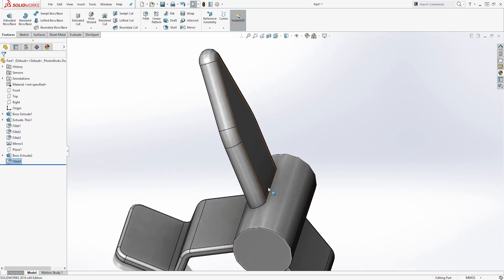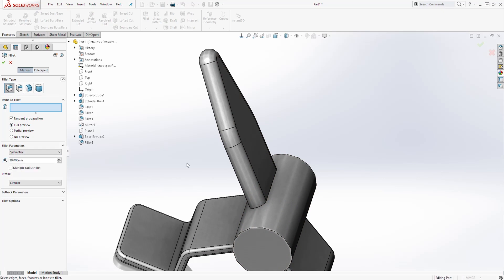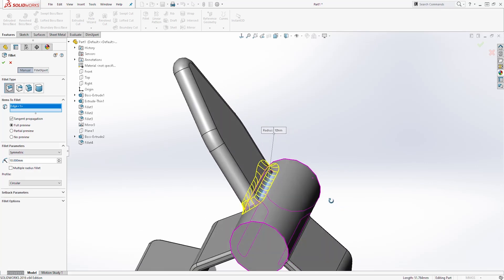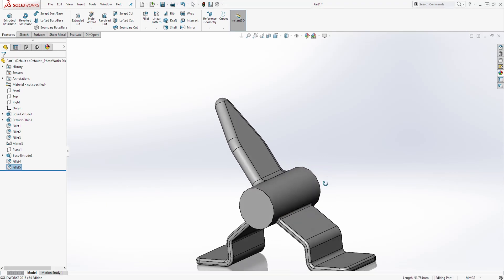Next we are going to add another fillet here. Select Fillet, change it back to the constant fillet, set the dimension to 10, and select this edge. You should have something like this — click OK.